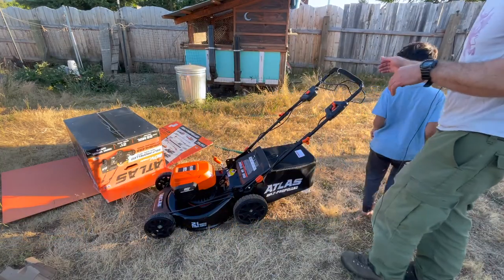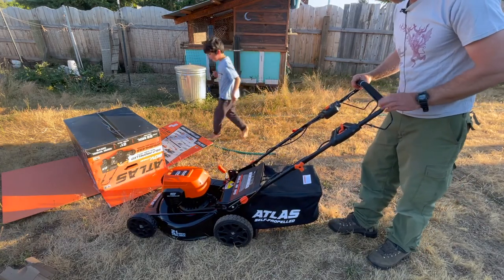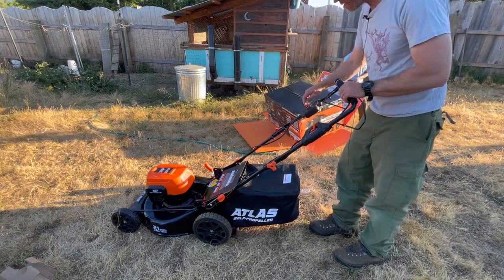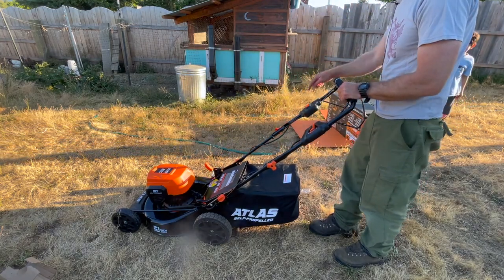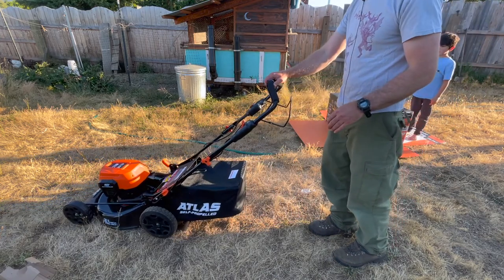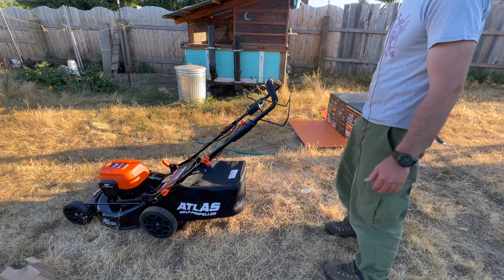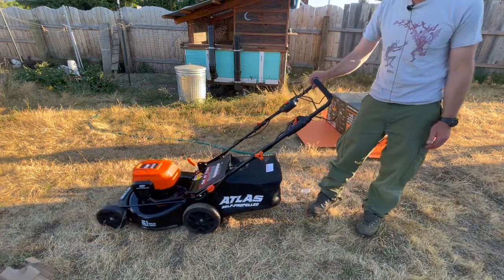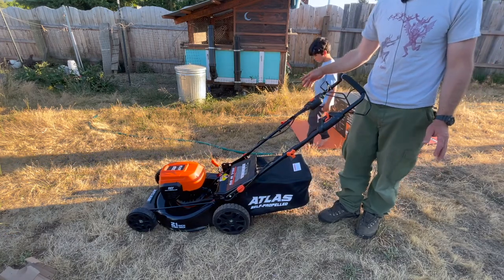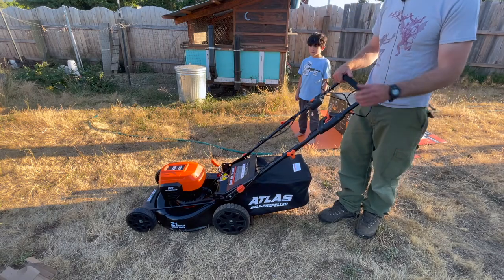Let's see what it looks like when it's on. It is wonderful. So that starts it and this makes it move. It's super quiet, folks. I'm going to take the mic off and do a couple passes. I'm going to get the hose out of the way and then the next day or two we'll see how this thing performs.